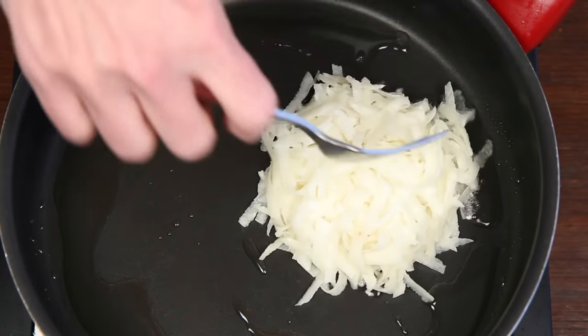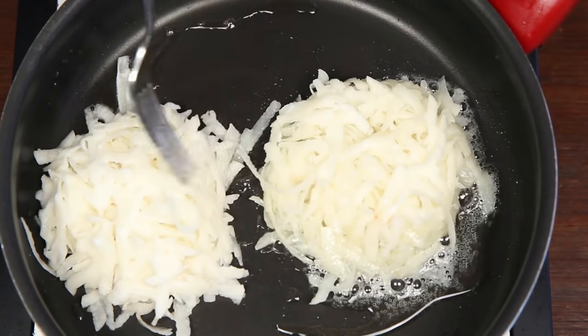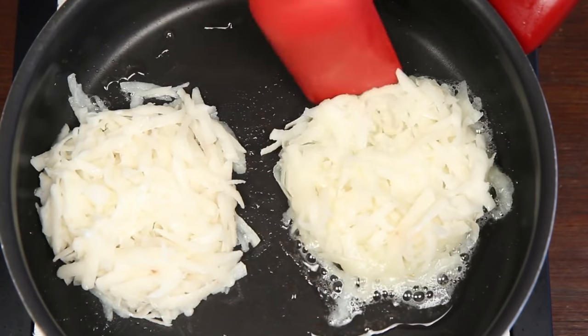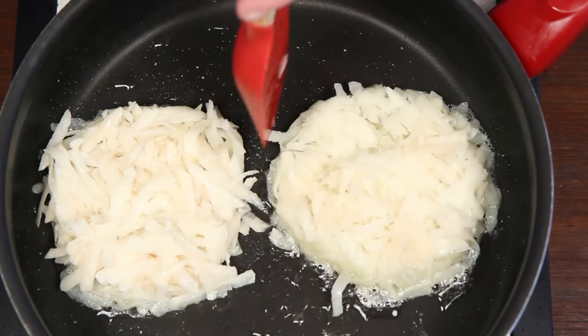Slide that on in — carefully. You're working with hot, splattery oil. Like regular hash browns, you want hash brown buns to be crispy and golden on the outside and soft and fluffy on the inside.